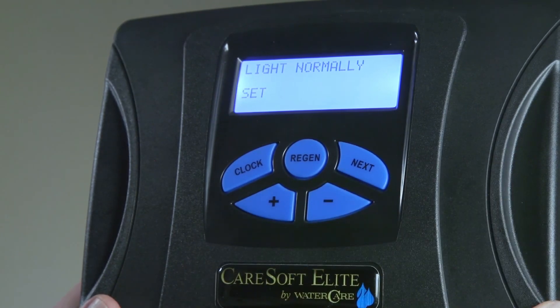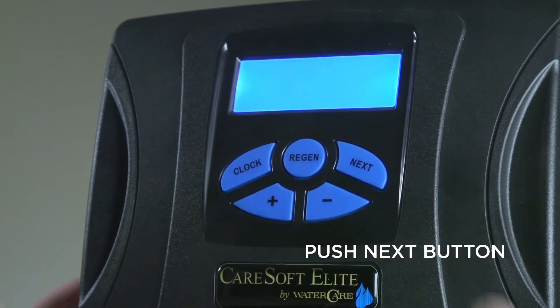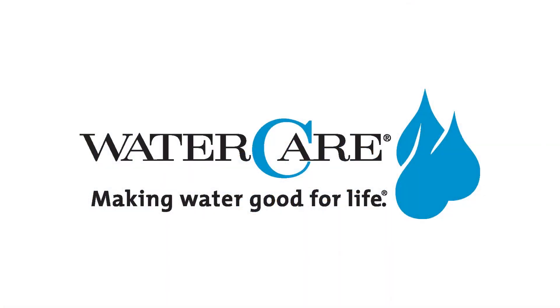Pressing the Next button will bring you back around to the home screen.